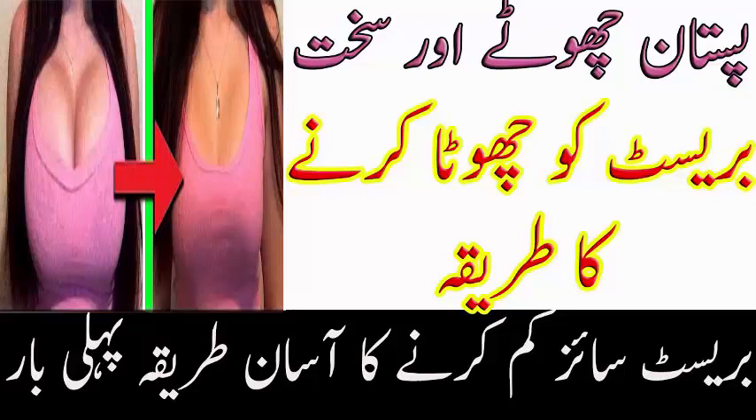Iske liye ingredients note karein: anaar ka chilka 50 gram, til ka tel 250 gram. Tel mein anaar ki chilke ko halki aag par pakaaein. Jab anaar ki chilke jal jaayein toh aag ko band kar dein.